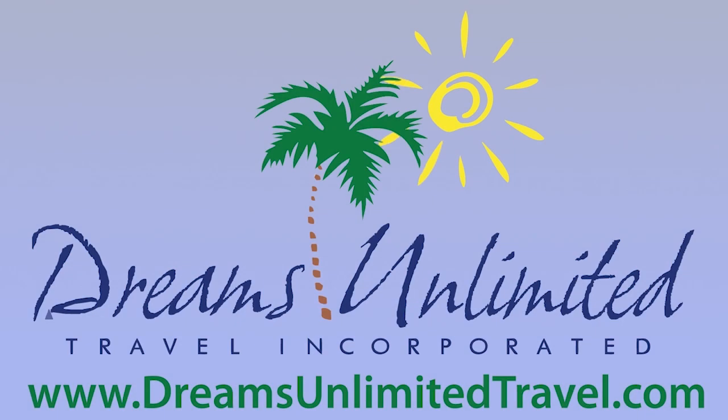The Diz Unplugged Universal Edition is brought to you by Dreams Unlimited Travel, experts at helping you plan the perfect trip to Universal, whether you stay on-site at one of the world-class hotels or need theme park tickets with round-trip transportation to and from Walt Disney World. Visit them on the web at www.dreamsunlimitedtravel.com.